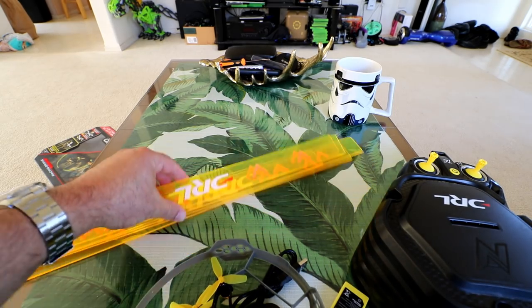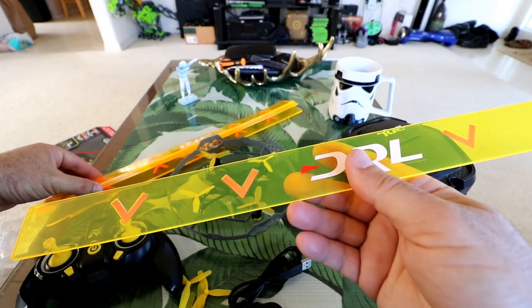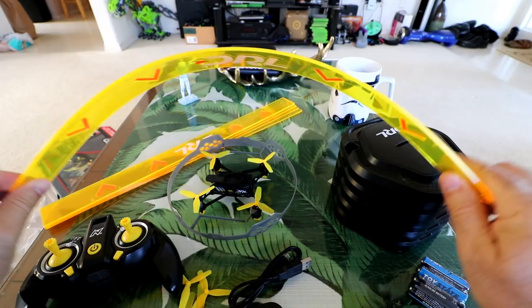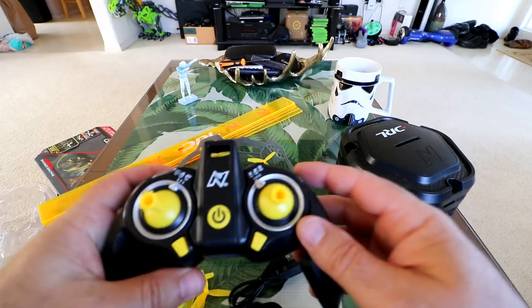Wow, these things are thick. Let's inspect these a little bit closer. We've got five of these flags and we can bend them and do whatever we want with them. We'll have to see and put up that course and get some video on how that goes.